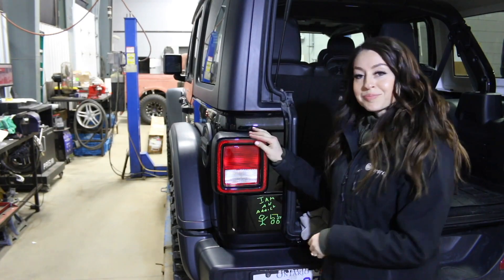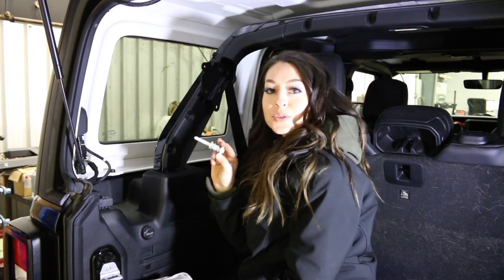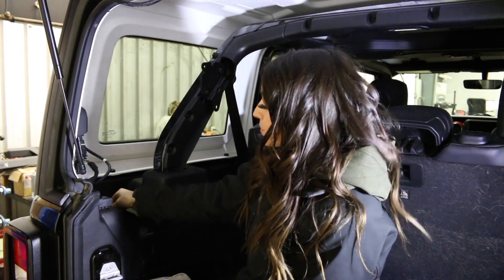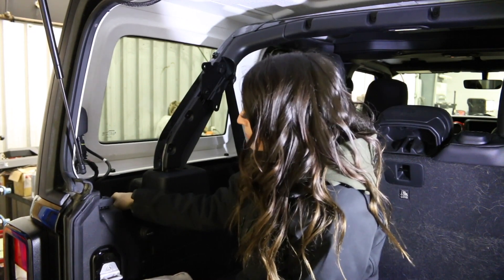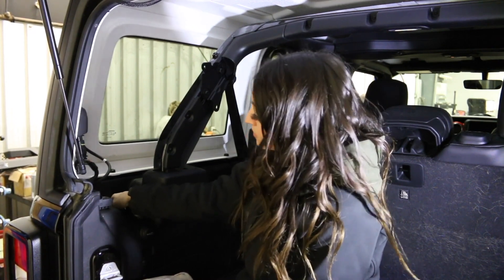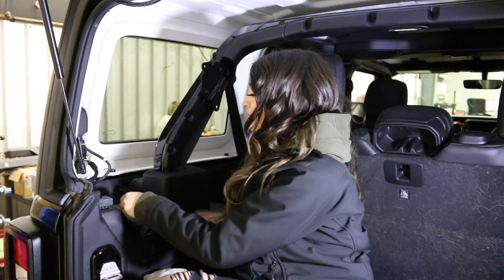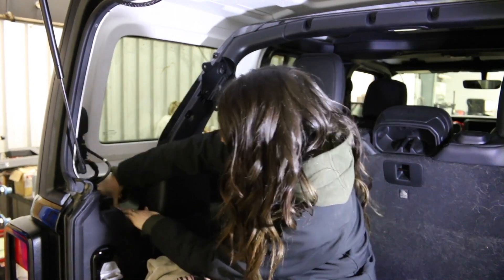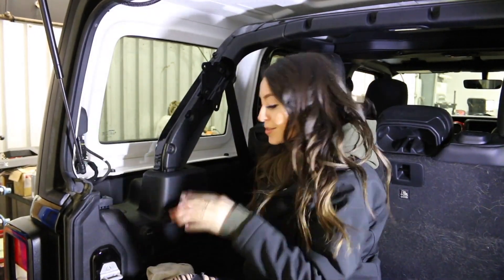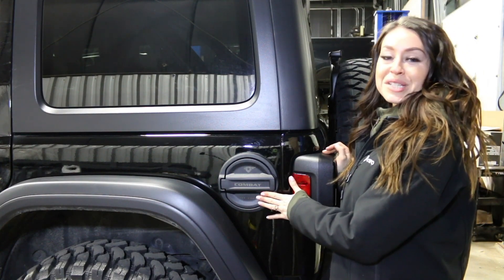Put it all back in, and then we're just going to wrap this up now. Last step — you want to put these two pieces back together. Start this with your hand and then go in and finish that off. Last step, that little piece there. Ta-da! And there you have it — really super easy install of the Combat 4x4 fuel door assembly.